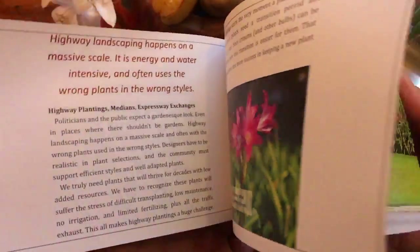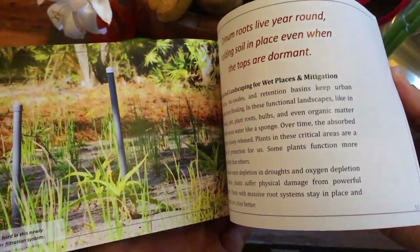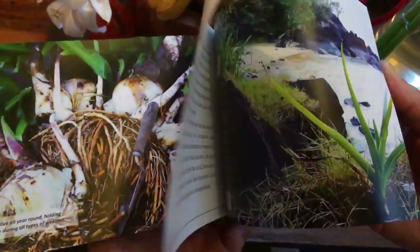It's a guide of interesting notes, things like how these plants are pollinated by moths, which explains why they're nocturnally fragrant.